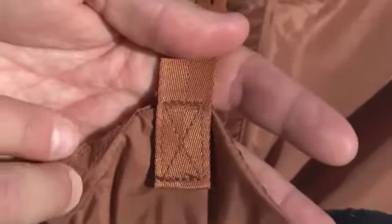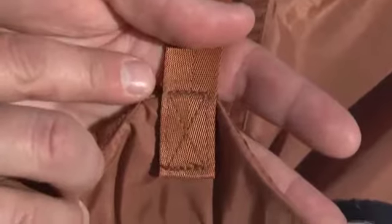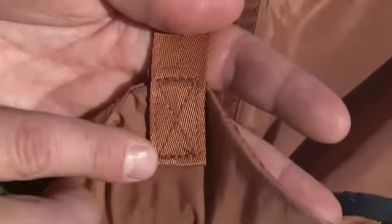We don't just sew our stakeout points into the seams of the tent. We add extra webbing and do a box stitch for added durability.